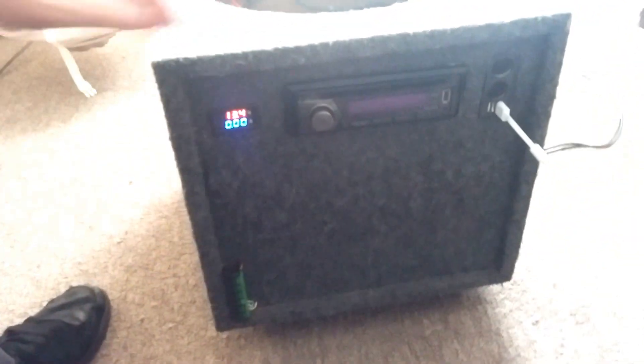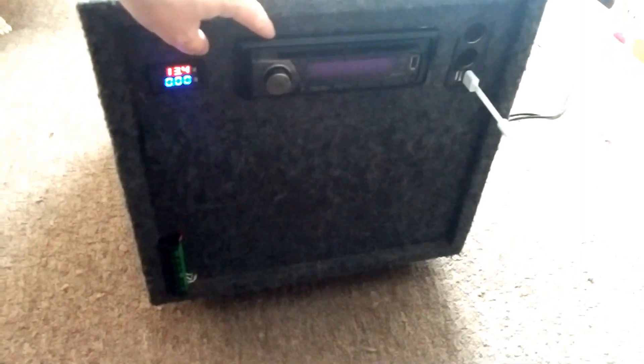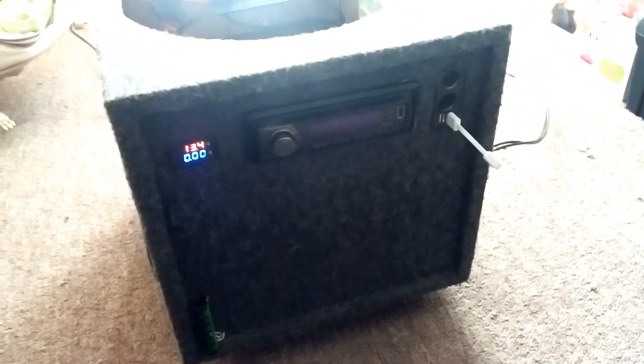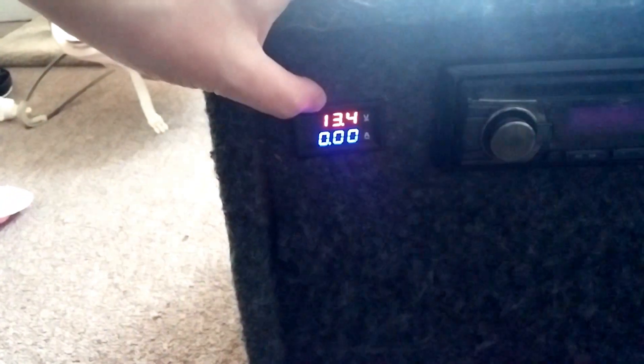The solar generator is up front. I got a radio — this is going to be for my boat too, so I kind of made it versatile. I have the radio in here and I will be pulling the marine one with the weather station and all the radio channels.